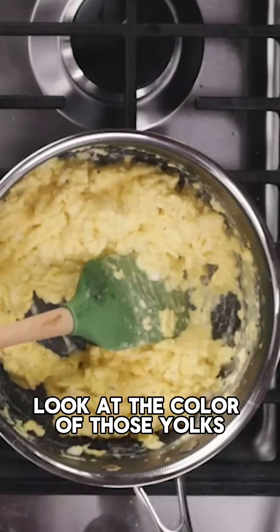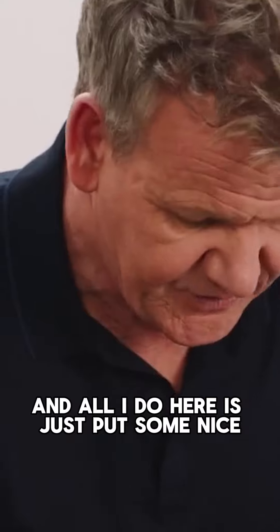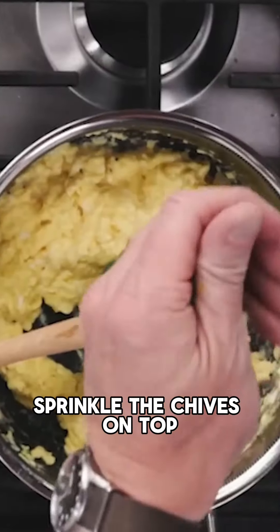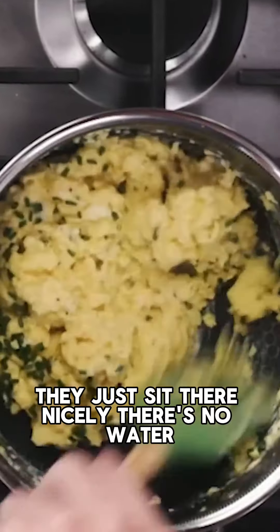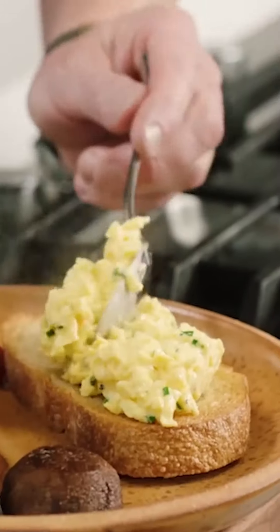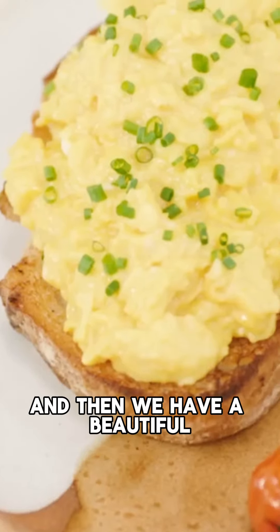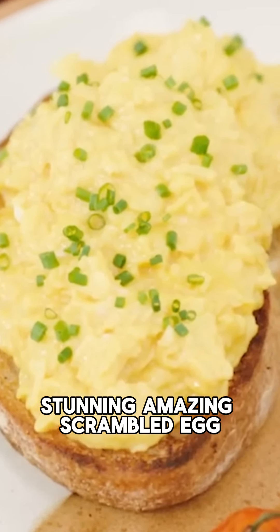Look at the color of those yolks. I like a light sort of onion flavor, and all I do here is just put some nice beautiful chopped chives running through. Sprinkle the chives on top, fold them in — and look, they just sit there nicely. There's no water. And there we have a beautiful, stunning, amazing scrambled egg. Let's go. Thank you.